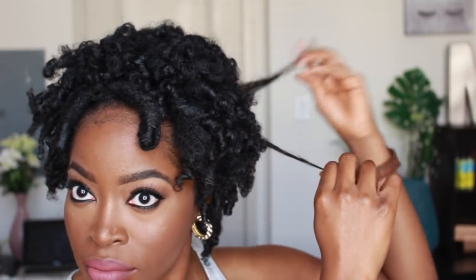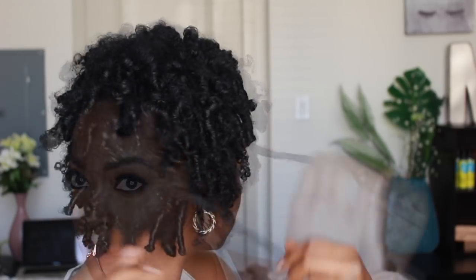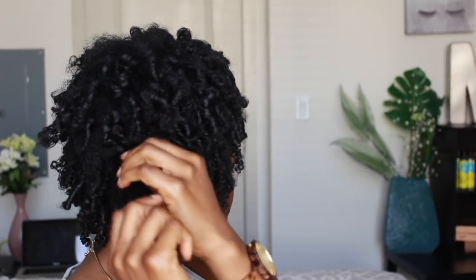Where the hair naturally gaps or falls apart is where I'm going to begin to separate, and then I'll proceed to pick — that's where the volume comes in. I'm going to pick more so at the top; I'm not going to do too much at the bottom because I really want that to look short. The added flare and picking is going to be mainly at the top.